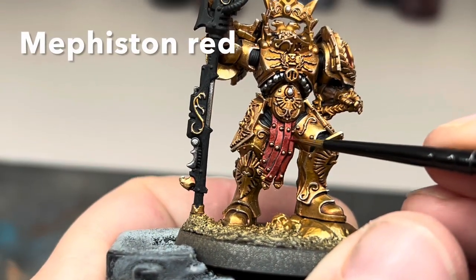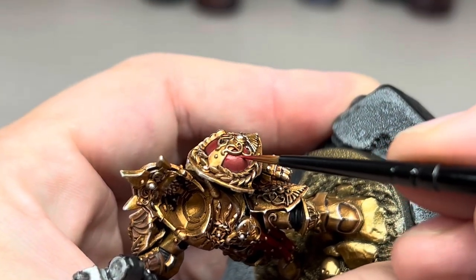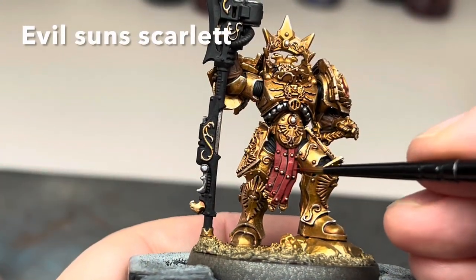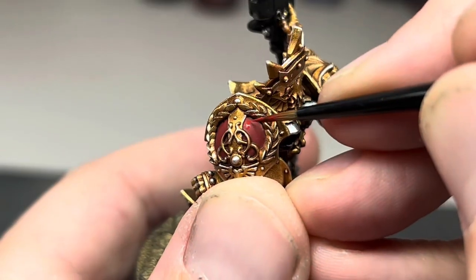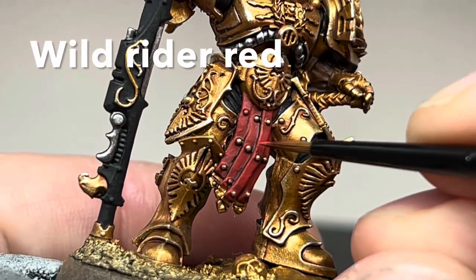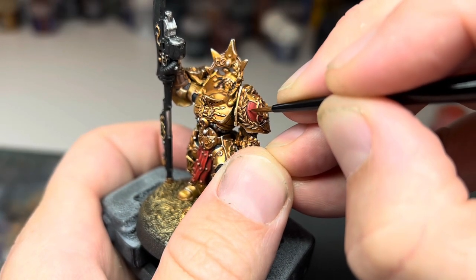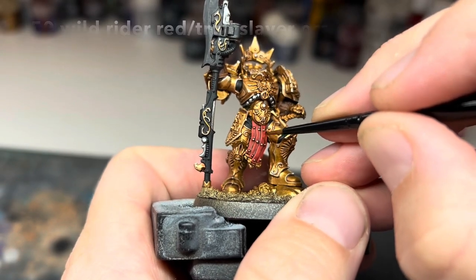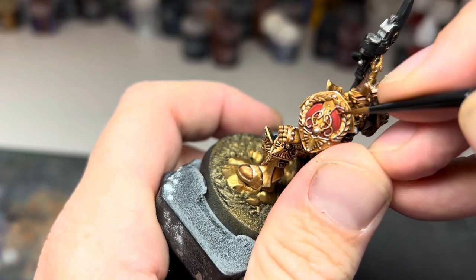Next, I used some Mephiston Red to give another base coat to all of the red parts, making sure to avoid all of the recesses and allow some of the darker red underneath to show through. I then did the same thing using Evil Sun Scarlet — a slightly brighter red — to add another layer focusing towards the centre of the leather strips and the shoulder pad. The red was then finished up with a thin edge highlight of Wild Rider Red, and a thin line of this painted down the top edge of the curve of the shoulder pad. I then added a little bit of Troll Slayer Orange into that previous red, and used this just to add a little dot highlight to finish it off and really brighten that red up.